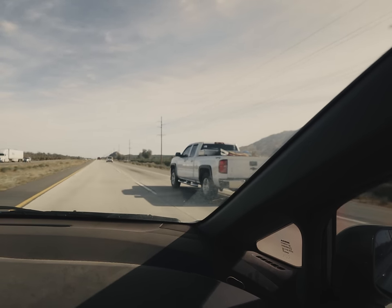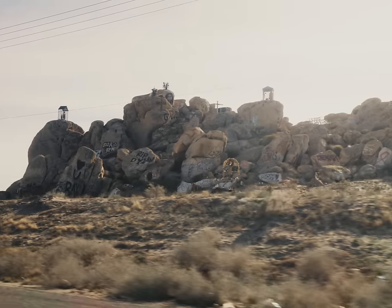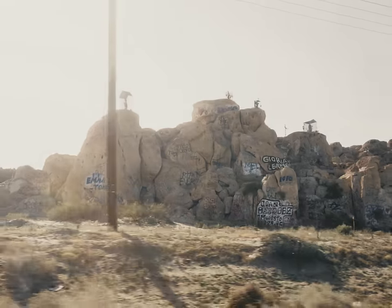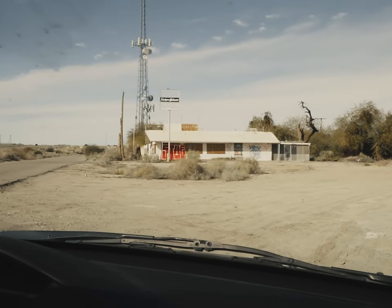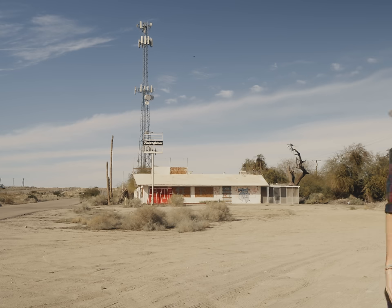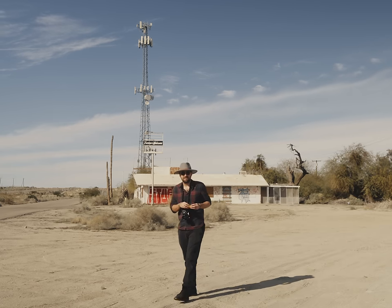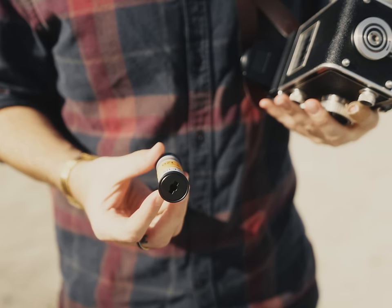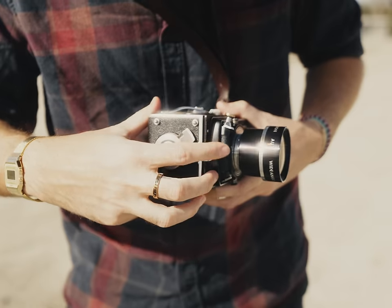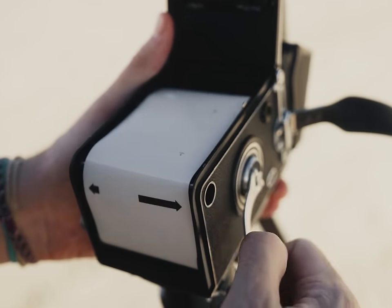So with the Rolleiflex T in my bag, or possibly my ass — I'll never say — Caleb and I caught a ride down to the desert to blend in with the locals. I got started with a roll of Ektachrome E100 that I'd be placing a heavy brown filter over. Why? I don't know. I like the color brown, and I can do whatever I want.